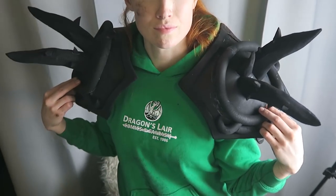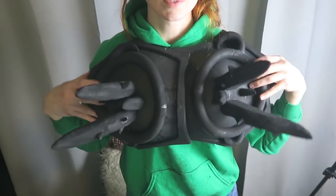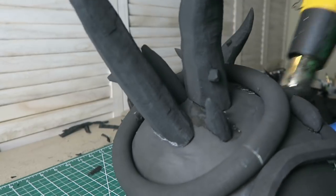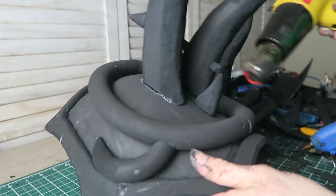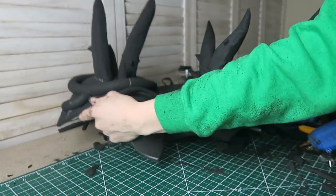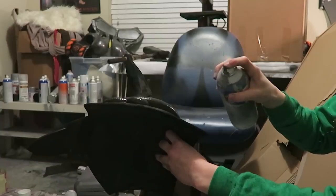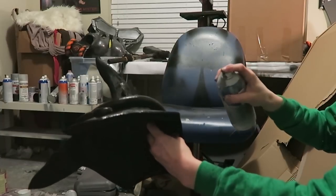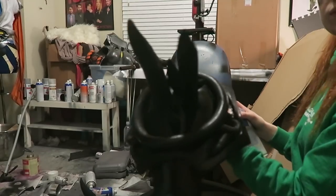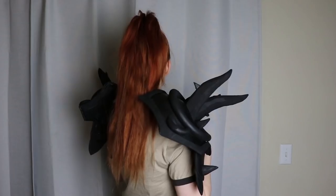After the glue is dry, these parts are officially constructed! I used my heat gun to seal the foam. Sealing the foam helps get rid of the foam's pores and helps paint go on a lot smoother. Finally, I used some Plasti-Dip to prime my shoulders. I like applying a couple of generous coats onto each piece prior to painting.